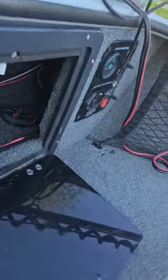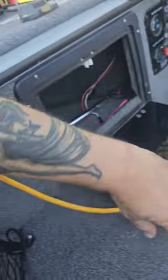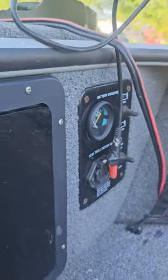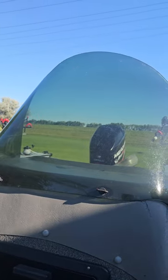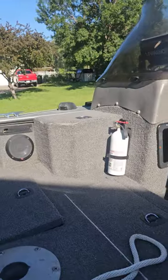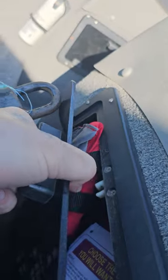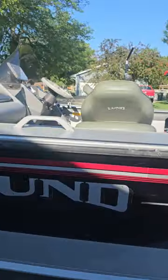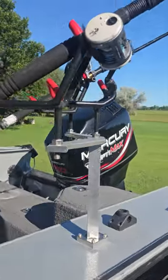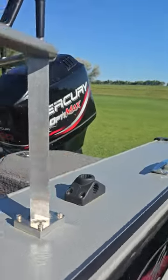It's got storage up here in the hull. It has your navigation light right there, plug-ins for your trolling motor, windshields for your driver and co-rider, a fire extinguisher, accessories, and storage for life jackets and stuff like that in here. The trailer has good tires and it's clean.